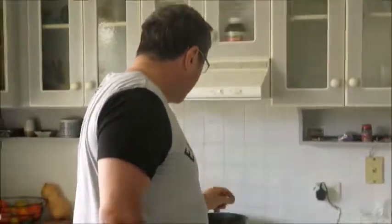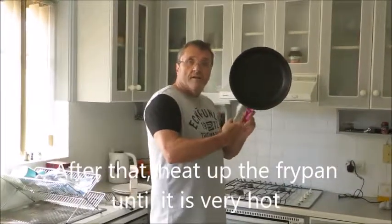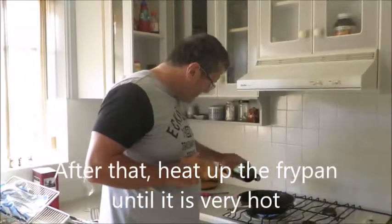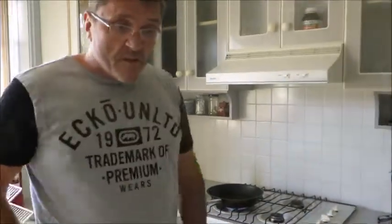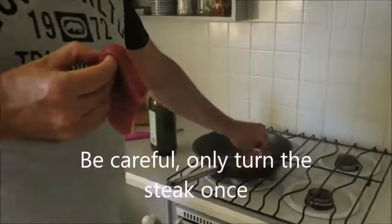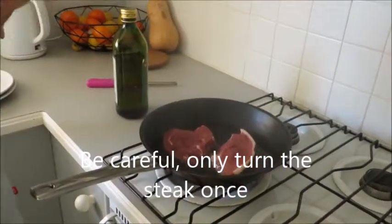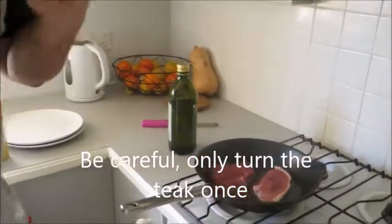The next step, you must have a hot fry pan. This is a fry pan with good steel. The fry pan is hot. I'll put some olive oil in the fry pan. Now, the secret to good steak: a hot fry pan, and only turn the steak once. So we put it in — it's sizzling. Put the steak in, leave it for two to three minutes, and turn it once only. Don't turn it twice.